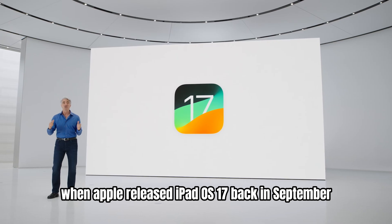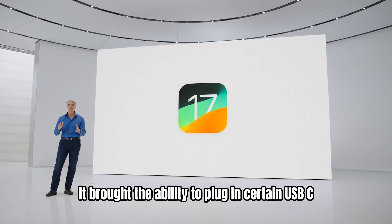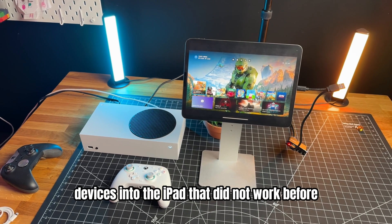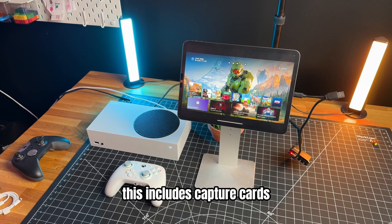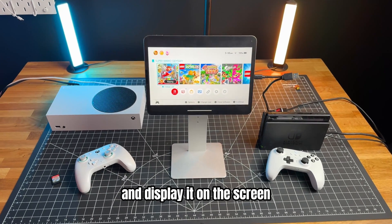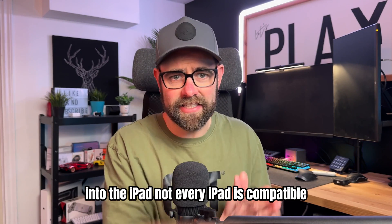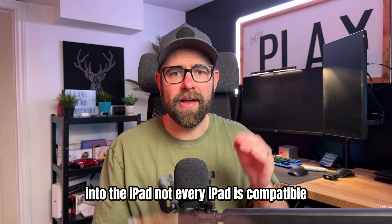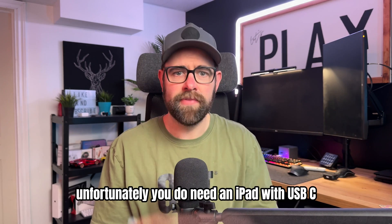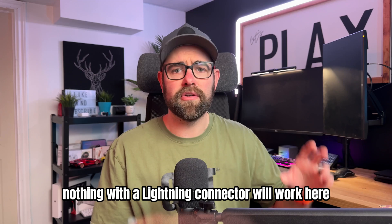When Apple released iPadOS 17 back in September, it brought the ability to plug in certain USB-C devices into the iPad that did not work before. This includes capture cards, which allow you to plug in an HDMI cable and display it on the screen. We can now plug in anything with an HDMI output into the iPad. Not every iPad is compatible, unfortunately — you do need an iPad with USB-C. Nothing with a lightning connector will work here.